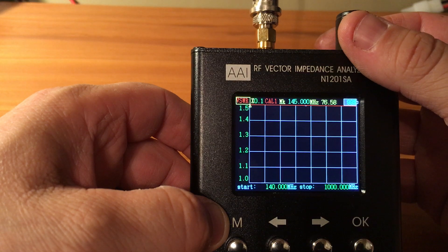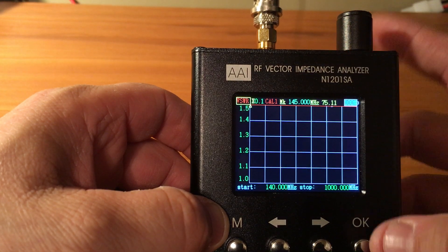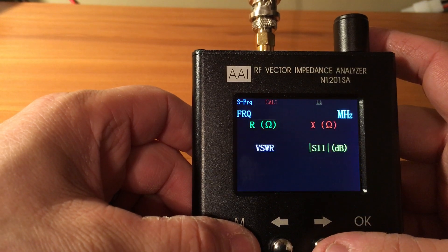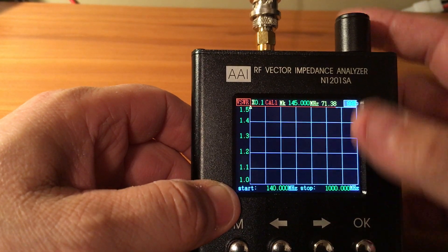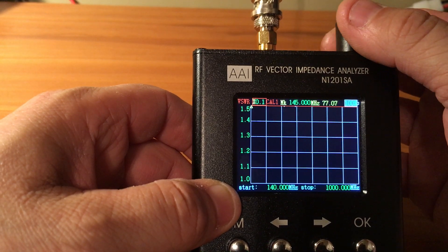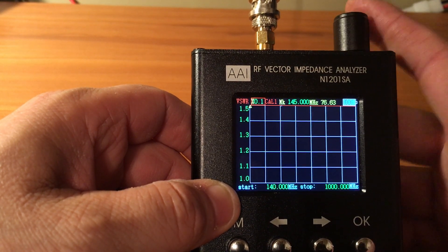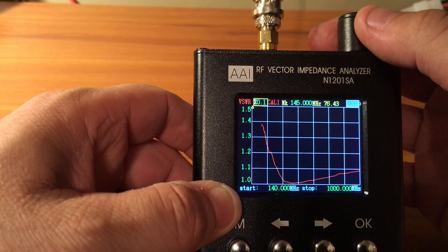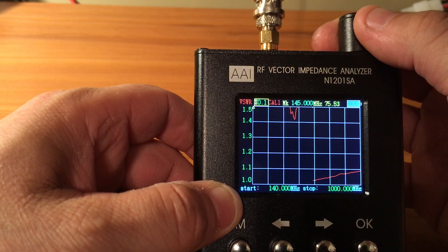It is a nice little unit - it seems pretty decent. Like I said, I'm still getting used to it but there's a lot you can do with it, that's for sure.